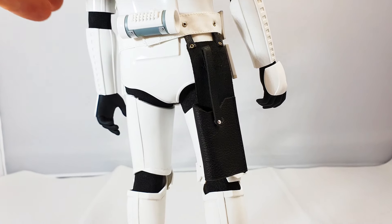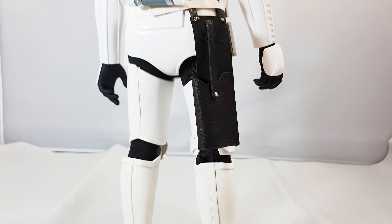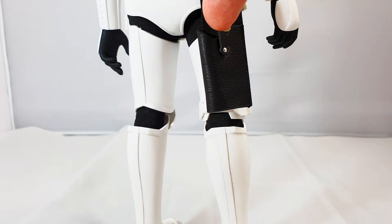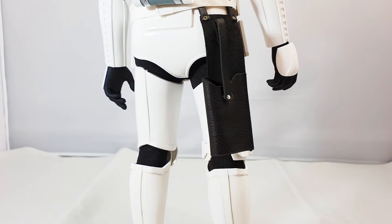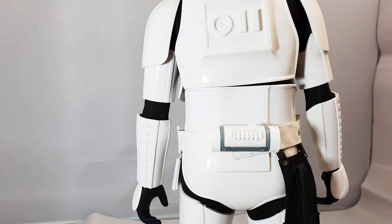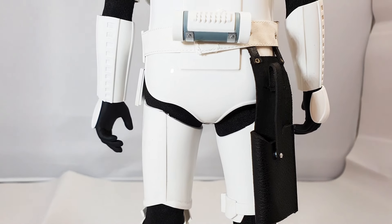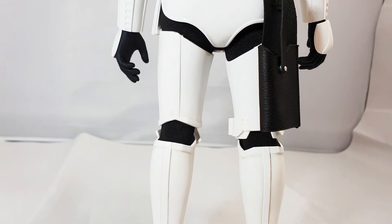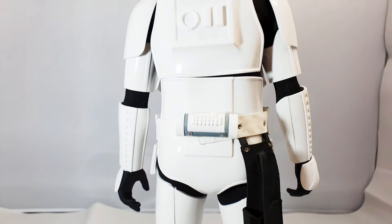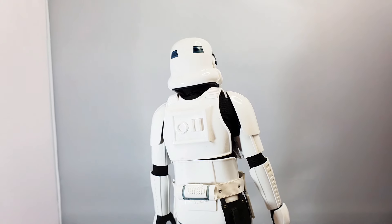Here's his holster at the back — it has a leather look to it and it lifts up on a magnet, then magnetizes back down. You can put the gun into it. For myself I'm going to have the gun in his hand. You can see the two hands he has, which are basically built for holding the barrel more than anything else. I'll put his weapon in his hand and show you what he looks like that way.